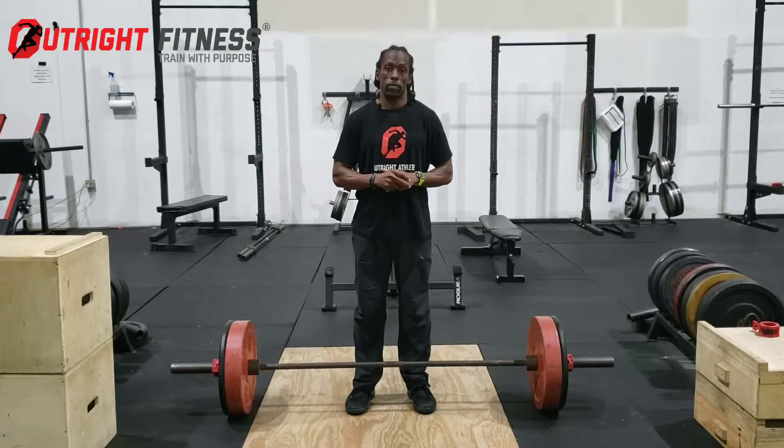That is the deadlift event. You're going to have three attempts in a conventional stance. Thank you.